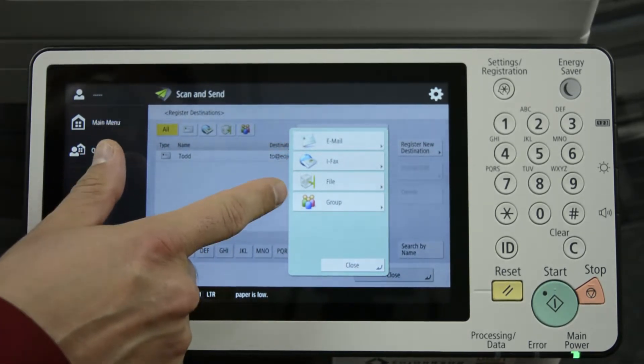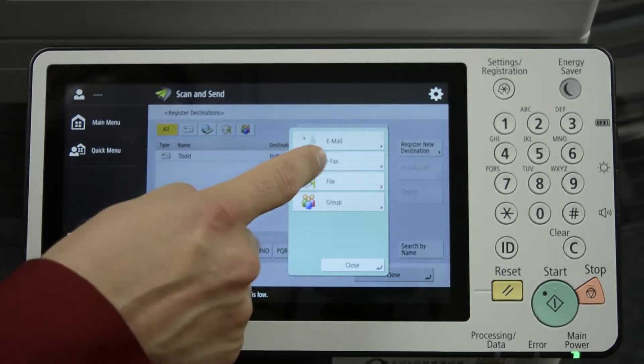Your choices are email, ifax, file, or group. We'll be using email.